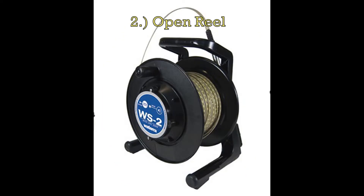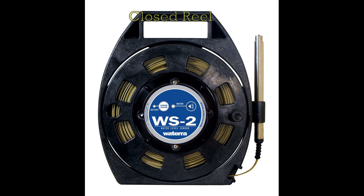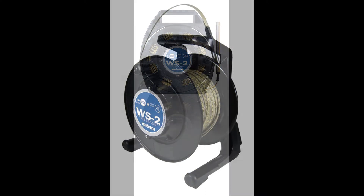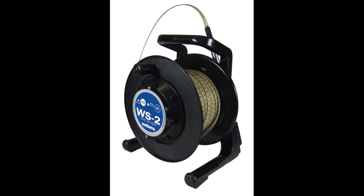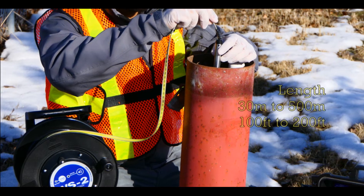This Watera water level sensor comes in three different configurations: the closed reel, the open reel, and our newest product, the Reel Case. The closed reel is designed to protect the stainless steel tape from dirt and debris and is our lightest design, weighing about 7 pounds. The closed reel is limited to 30 meters or 100 feet of tape, whereas the open reel allows for much longer tape ranging from 30 meters all the way up to 500 meters in length.